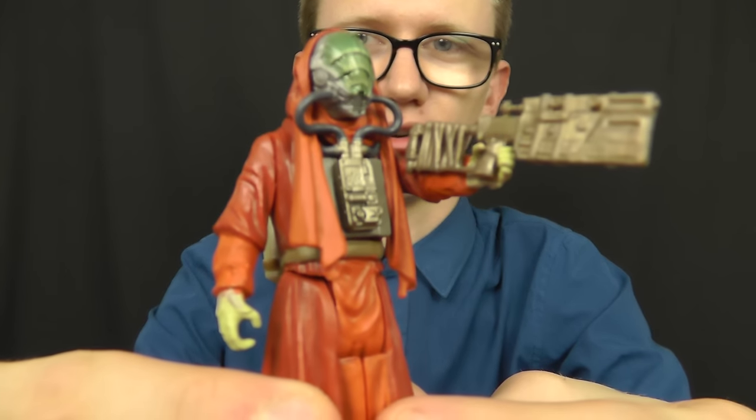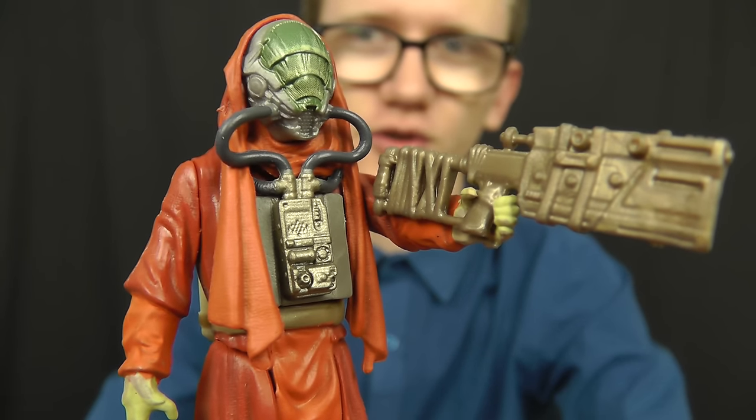Hello everyone and welcome to another Star Wars figure review. Today we're going to take a look at some more figures from the Build A Weapon series from Star Wars: The Force Awakens. In today's review we're going to take a look at one of, in my opinion, the coolest figures from The Force Awakens line so far — none other than Sarco Plank.